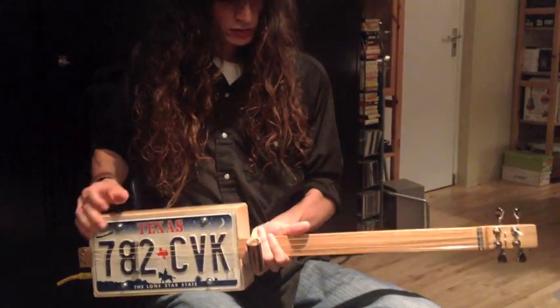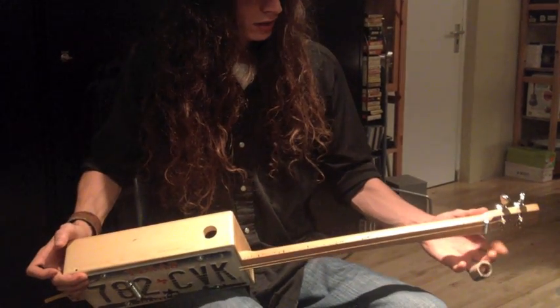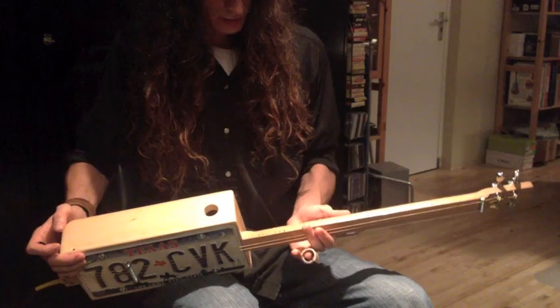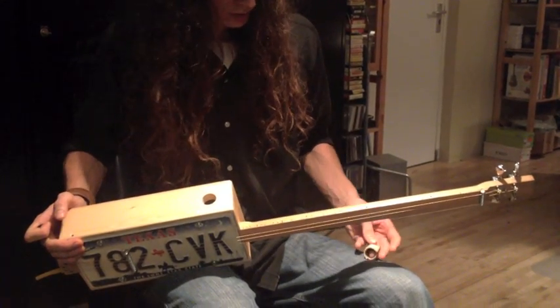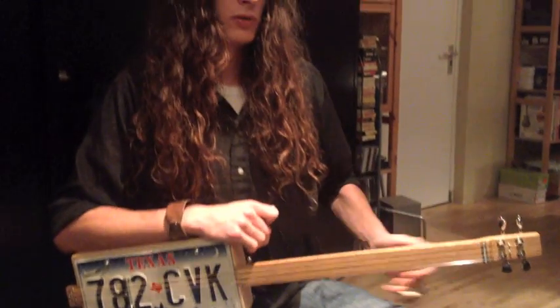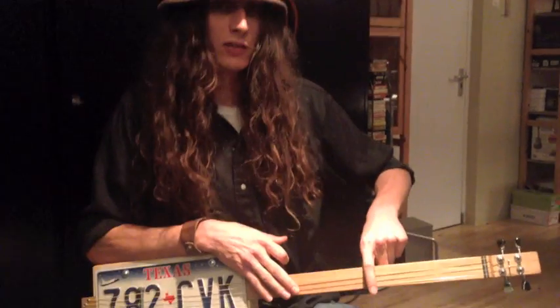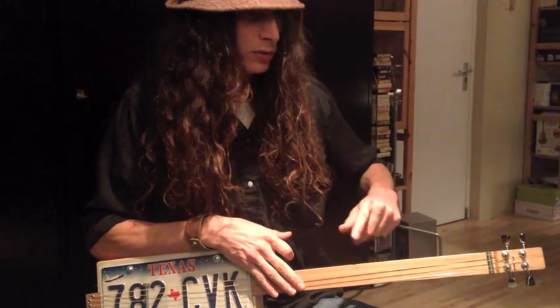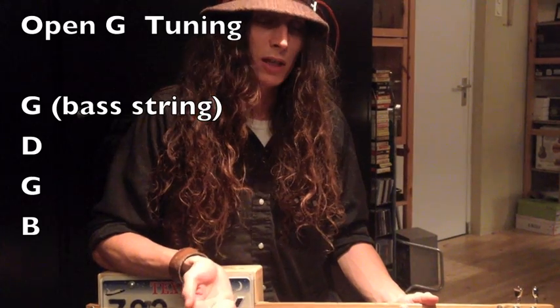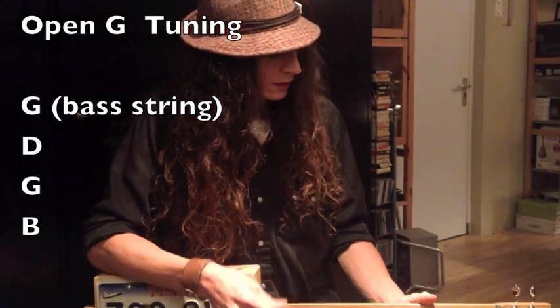This is a nice fretless high-action slide model license plate guitar, so it's perfect for some slide lessons. A lot of times I see people tuning — and it's almost become a standardized tuning with cigar box guitars — to the open G tuning, a G major tuning, which is the middle four strings of a six-string guitar tuned to G, D, G, B, or a root, fifth, root, major third tuning.